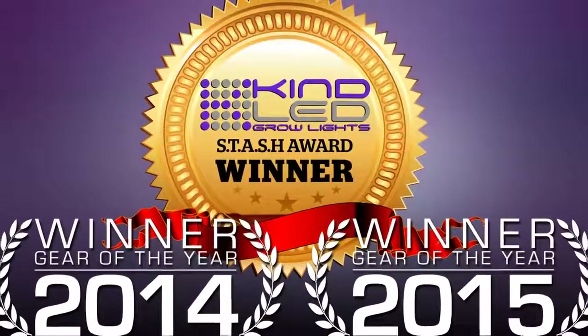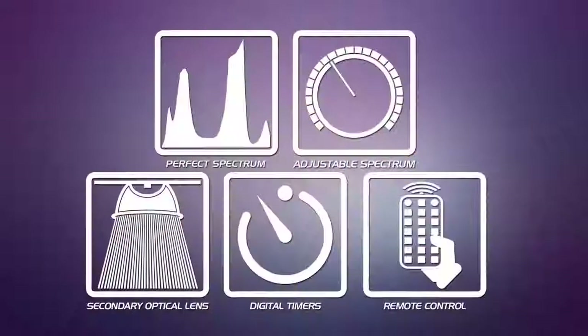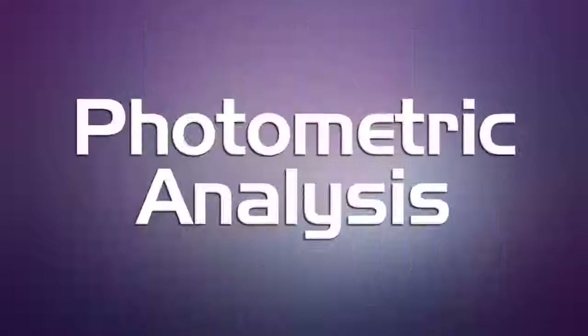By the end of the study, it was clear to see why Kind LED won the award from HC Magazine for best LED grow light for the last two years in a row. Besides having features that no other light can match, it dramatically outperforms the competition in photometric analysis.